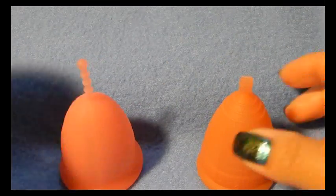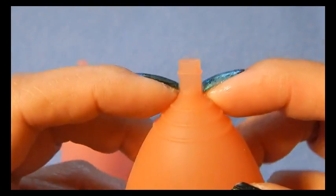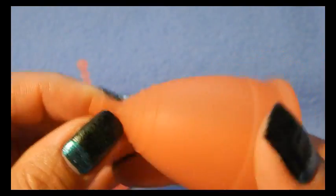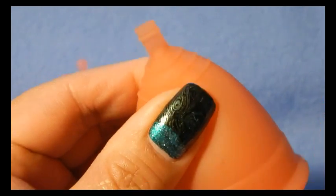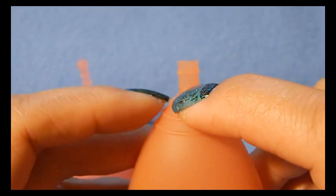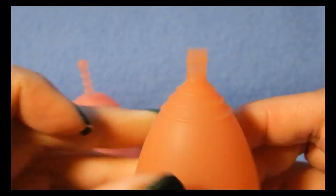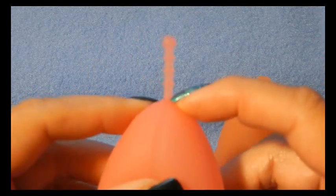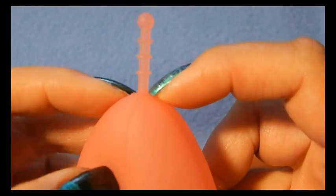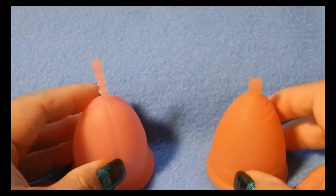For those of you that like to cut the stem off: the Lunette has a decent seal inside, and the suction release holes sit just above the top grip ring, so you do have some material left to cut the whole stem off and file it down. With the Sibel you have to be really careful because there is no extra material between the cup and the stem. If you're cutting it, I would leave just a little bit left so that you make sure you don't cut right into the cup itself — then it would be useless.